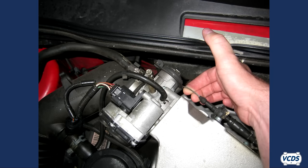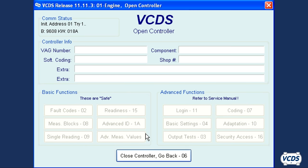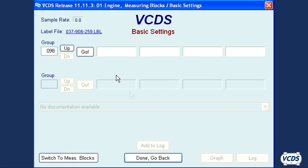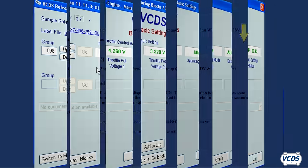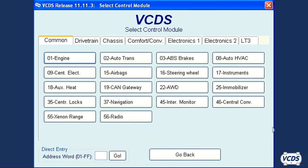In our first example, we are doing a car that uses a drive-by cable throttle body. Depending on the vehicle, these can be found beyond the 2001 model year. Connect to the engine control module and go into basic settings. Type in group number 098 and then click go. You should now see the fourth field display ADP runs. After a few seconds it should change to ADP OK. Once the OK message is displayed, wait at least 30 seconds before clicking done and go back to exit out of basic settings.